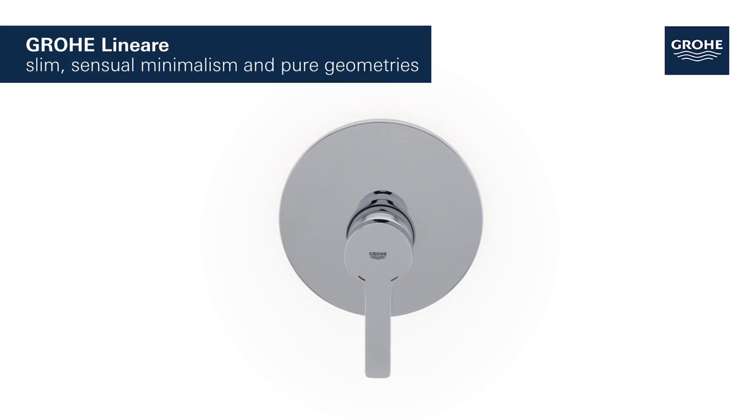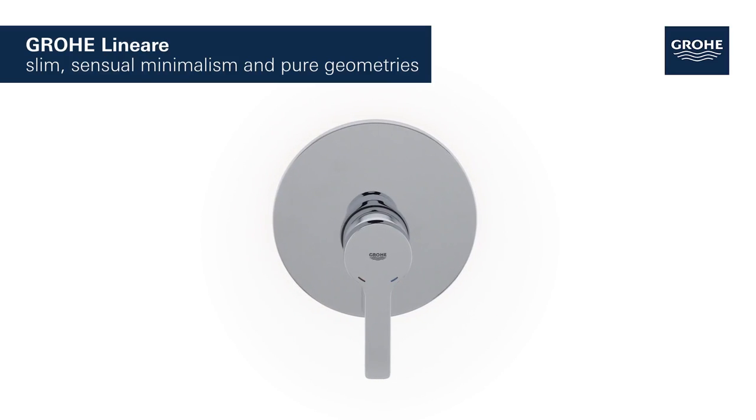Grower Lineari. Slim, sensual minimalism and pure geometries.